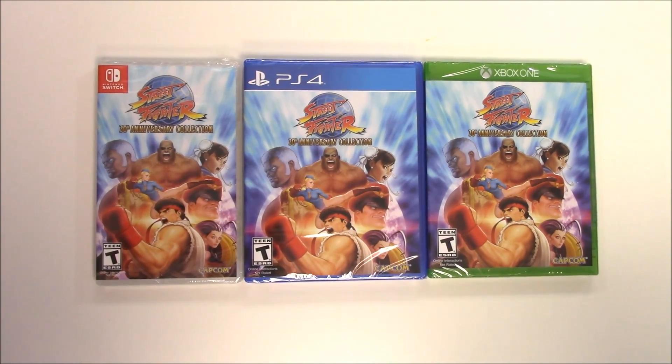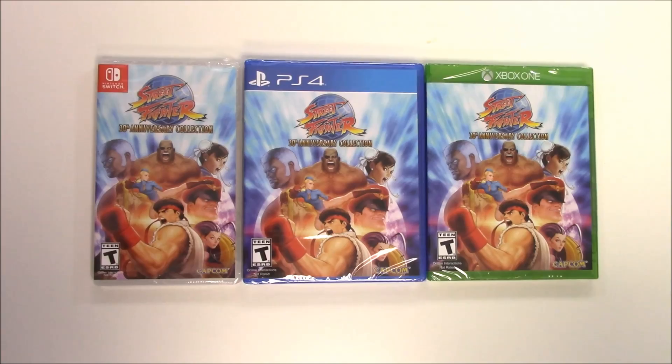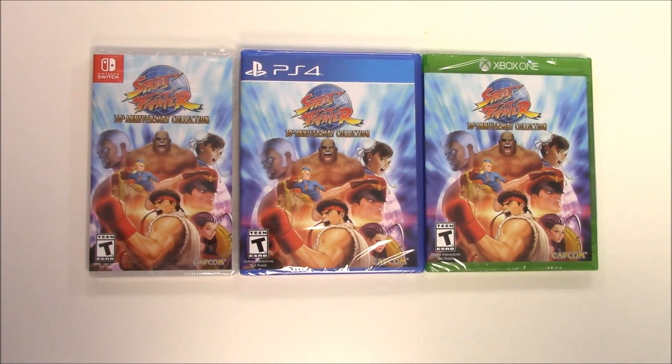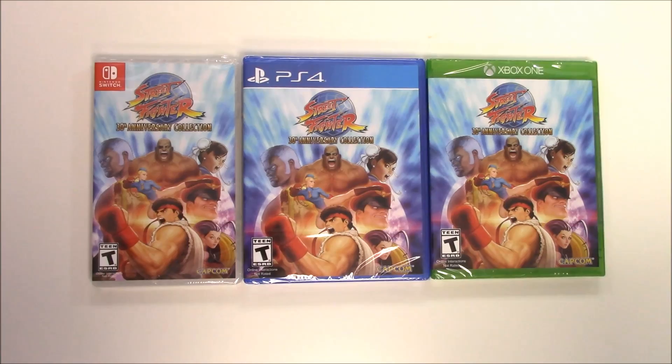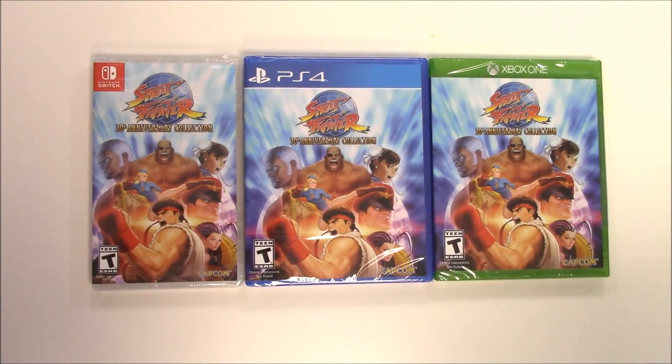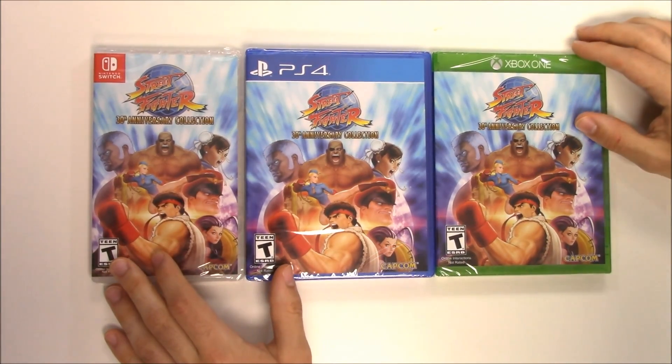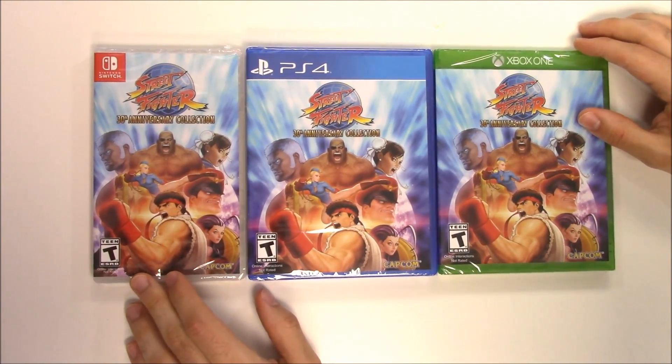Hey guys, welcome back for another unboxing with PopnGames. Today we're gonna be unboxing Street Fighter 30th Anniversary Collection for the Nintendo Switch, the PS4, and the Xbox One. You can see the front cover here with all the famous Street Fighter characters — you have Ryu, Chun-Li, Bison, and many others. The game is rated T for Teen.